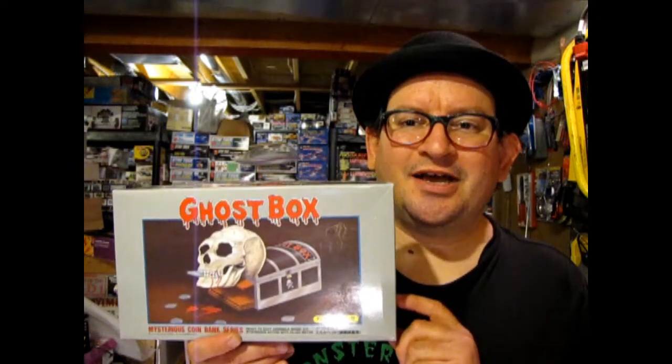Welcome to my basement shop, down below in the dark cellar! When I did my Monster Hobbies What's in the Box episode of the Ghost Box, I got a lot of people requesting for me to actually build one of these to show you how it works and how it operates. Because it is a magical, magical ghost box. It looks like a normal box and when you put a coin on it, the skull head comes out and sucks it back into the box. So let's go down to our bench and start with episode number one.